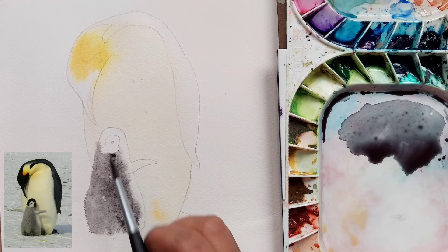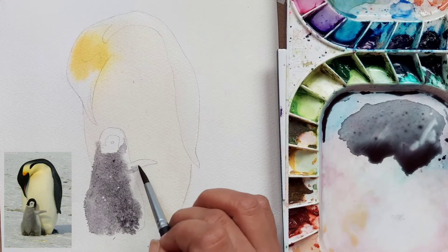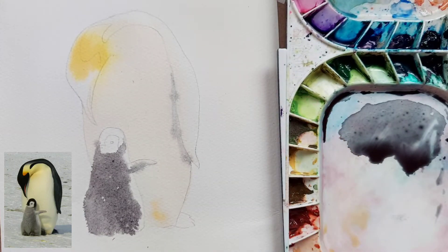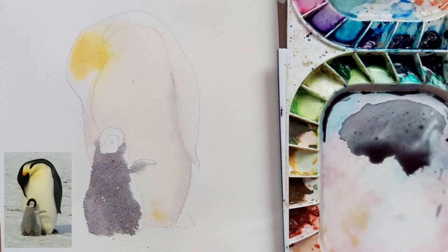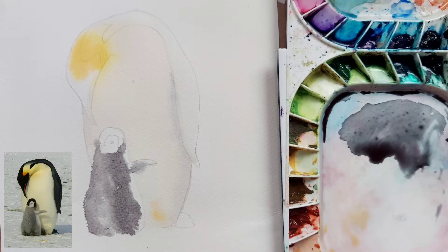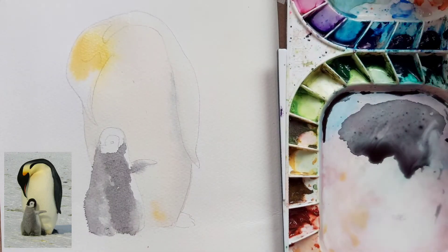We are just dropping color with the tip of the brush — this is a number 6 brush, you can also use a number 4 brush if you want. I am also dropping the same gray color below the wing just to make an impression of a rounded cylindrical body, giving these two shades on both sides. I have also dabbed some paint on the chick's body to give some highlight of the gray color.